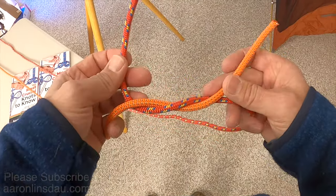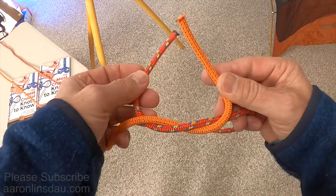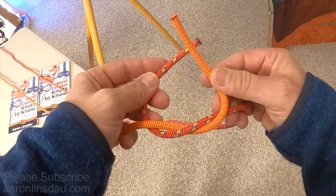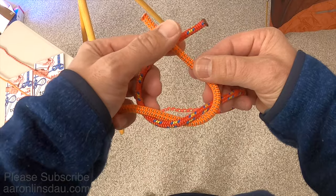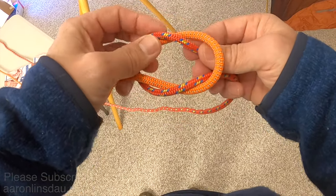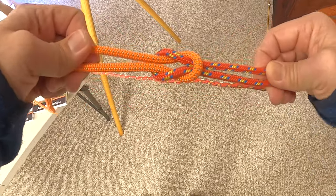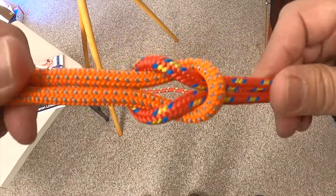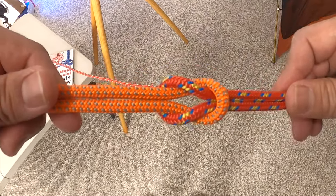Then you put them back, and using the same rope you'd used before, you again pass it behind the other and around just like this, and it should create a beautiful symmetric knot. This is how the square knot or reef knot should end up looking.